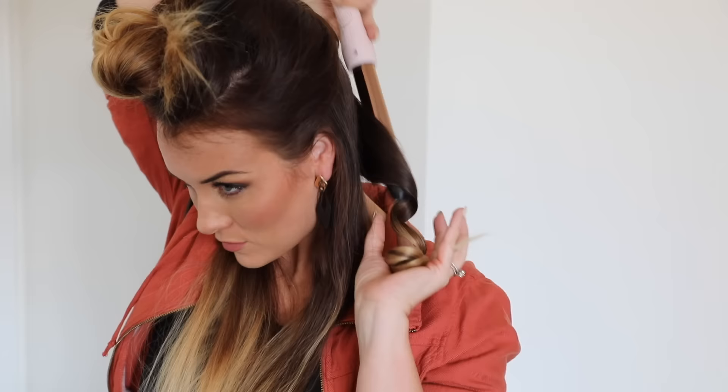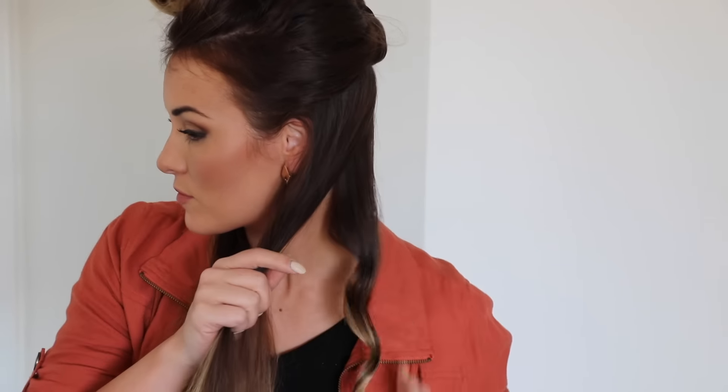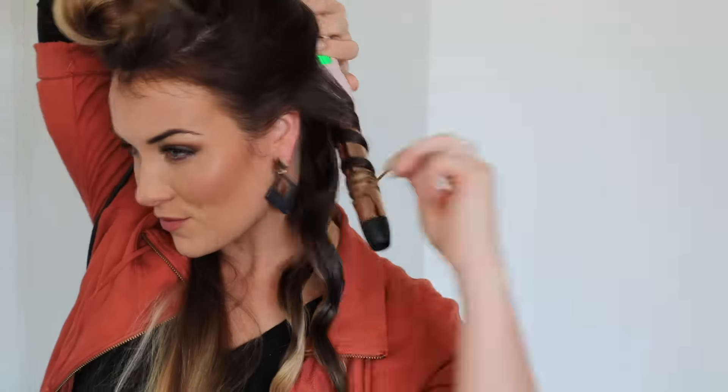I'm using a rope curling method, which means that the hair is not laying flat on the barrel — it's kind of twisting as I curl with it. For me, this gives a little bit more of a textured curl and wave.